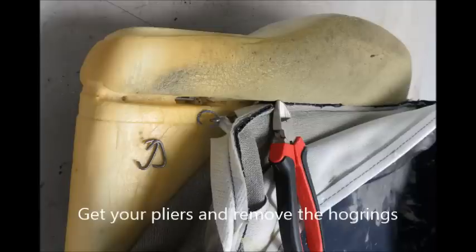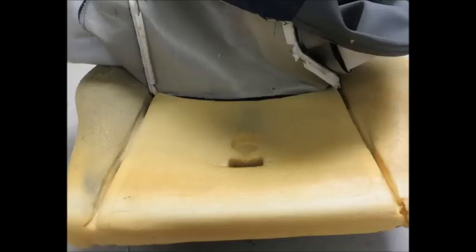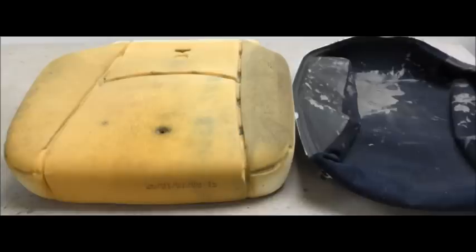Get your pliers out and remove the hog rings. It's a bit hard work, but this should be your end result.